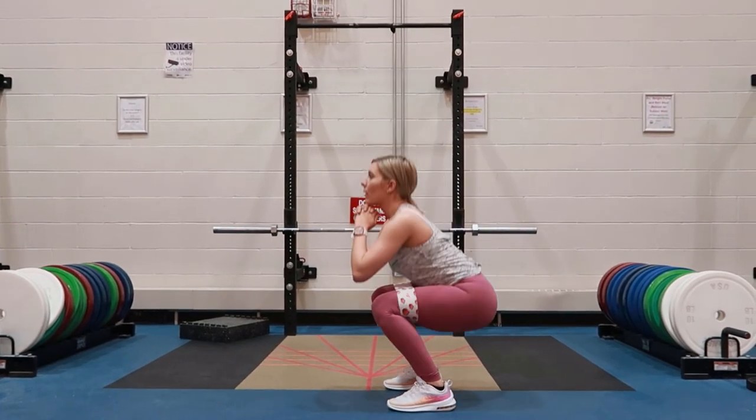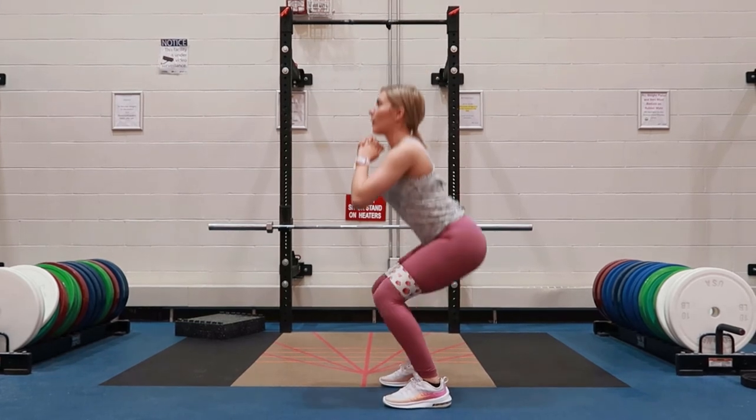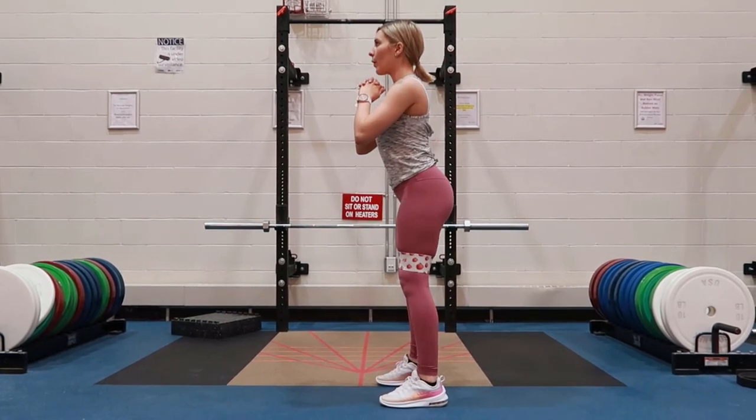Come back down to the 90-degree position, keeping a strong and straight spine throughout this movement.